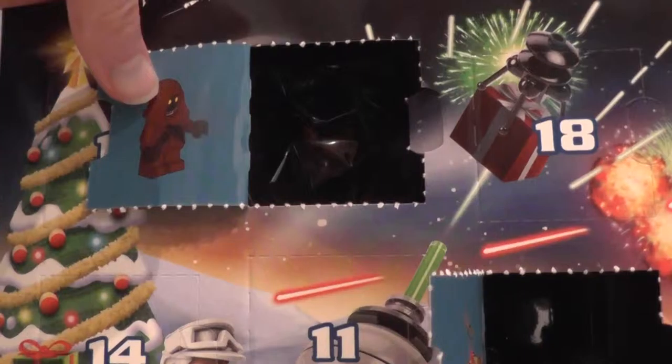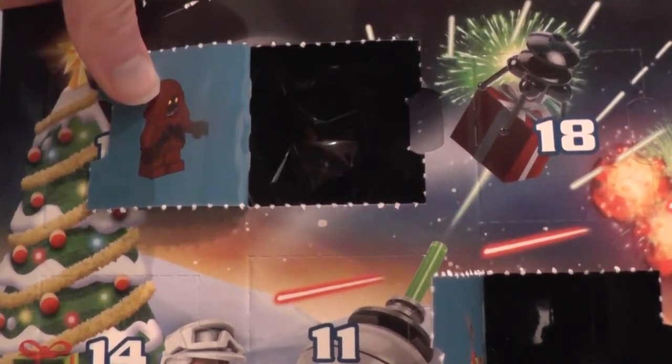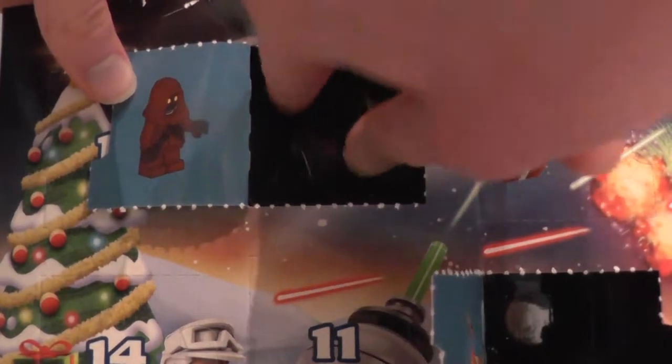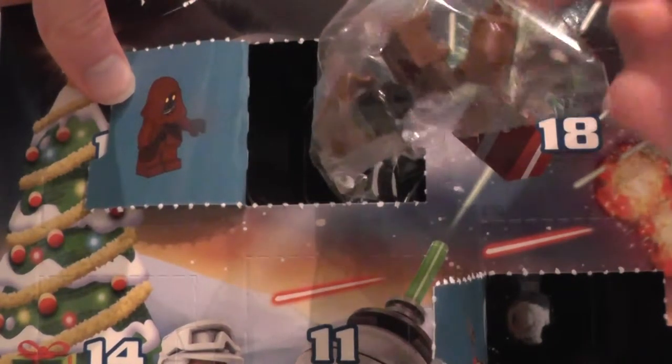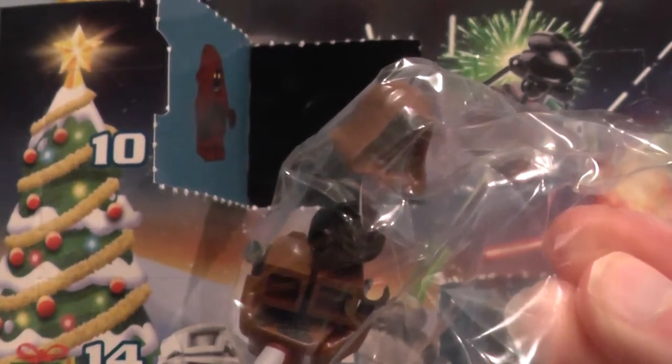I believe that's the only Star Wars movie they made an appearance in, but tell me in the comment section down below if I'm wrong. So let's get this little guy out and build him, but before we build him I need to go to the Builder's LEGO Camera View.